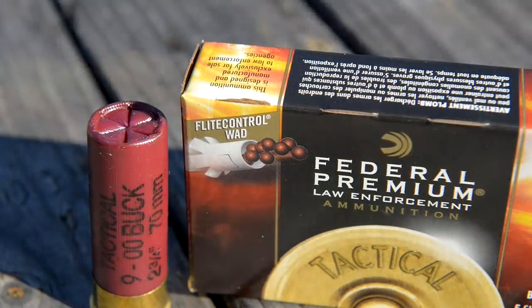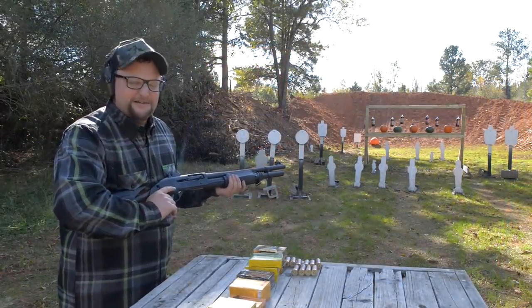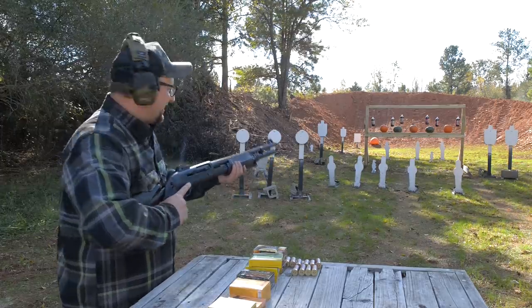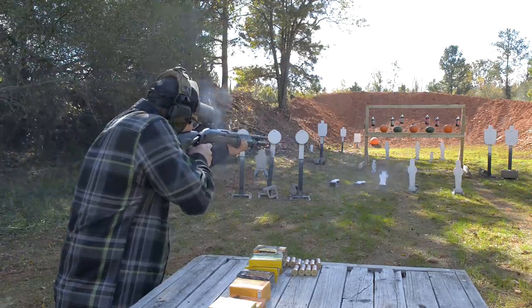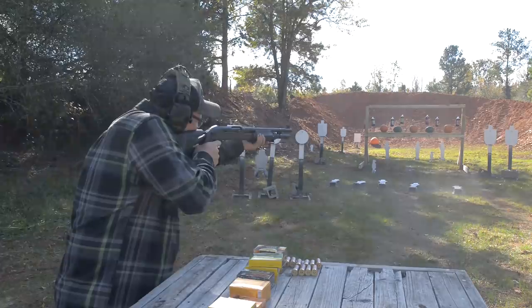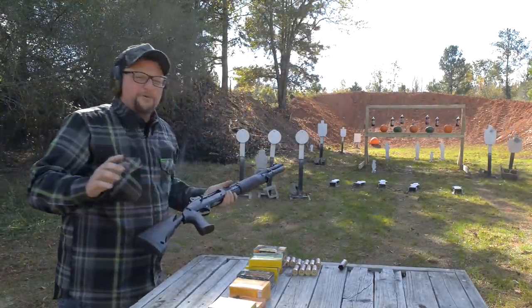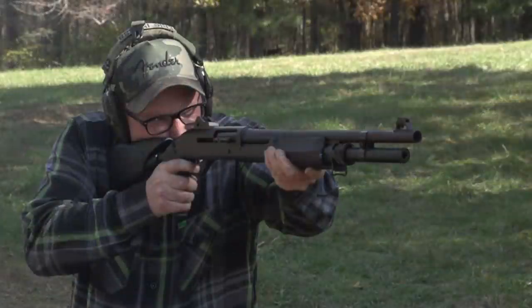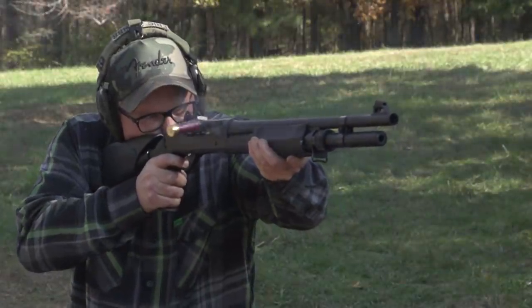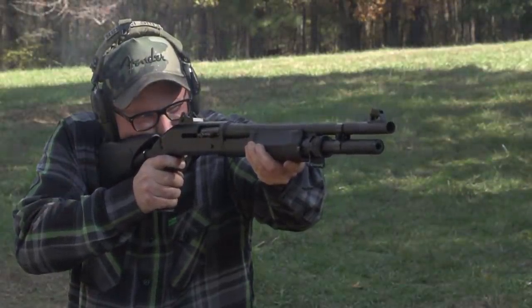I've got some Federal Flight Control buckshot loaded up in this bad boy and we're going to proceed to lay waste to everything in front of us in a very methodical manner. Yee-haw! Smooth operator. Alright, yes — I love these shotguns, they are fantastic.